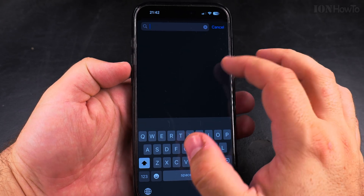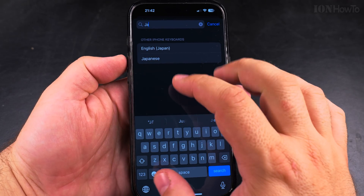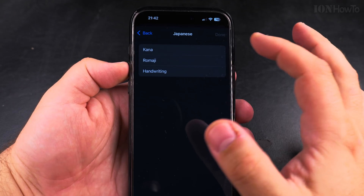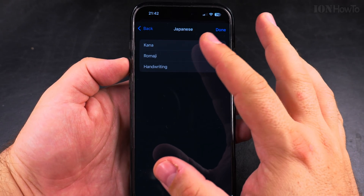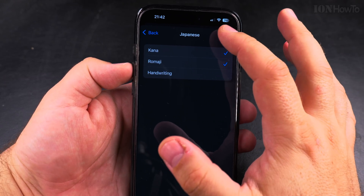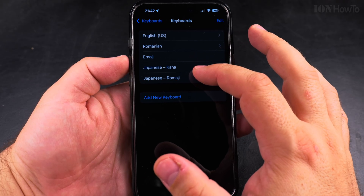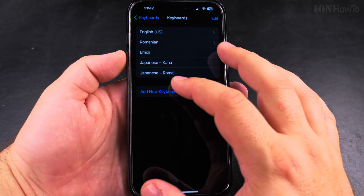I will search for Japanese. You can also choose English Japan, but I will choose Japanese to make it easier to show you. There are different options — I'll keep this — and now I have two Japanese keyboards added.